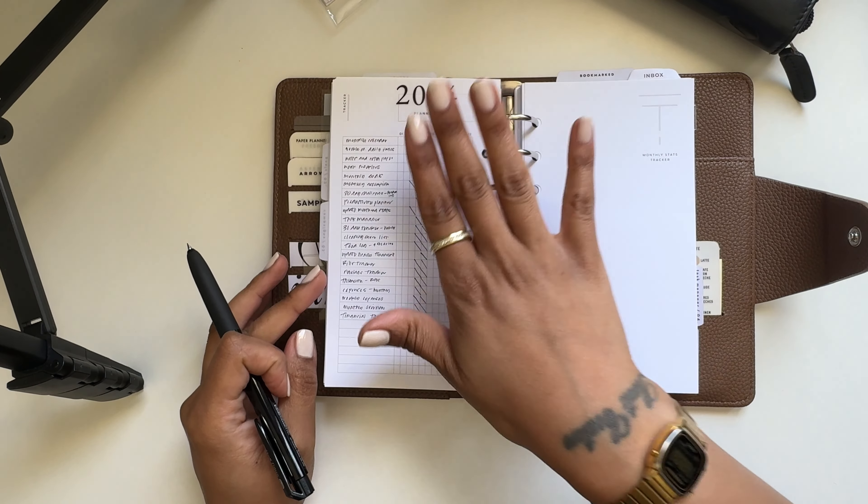The productivity planner from Noted — I'm not using that in here right now. My monthly stats are here: that's just some little numbers tracking how many YouTube videos I posted, what I posted on Instagram, just keeping up with that for myself. My task manager is here — just my little inbox section — for my goals, everything I want to get done within the month. My 31-day habit tracker is in here, all set up and ready to go. My cleaning and chore list is back here too, and I need to update it.